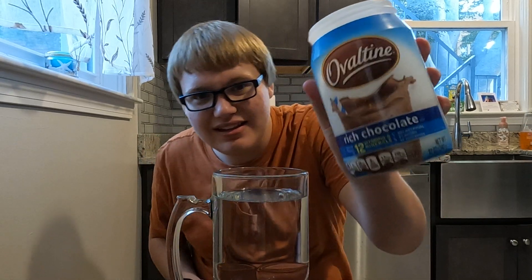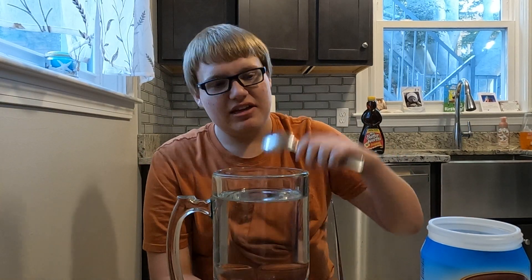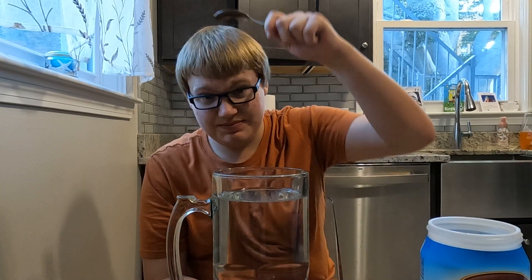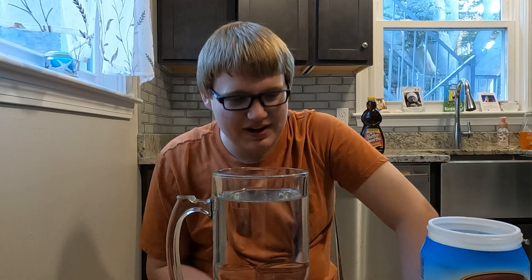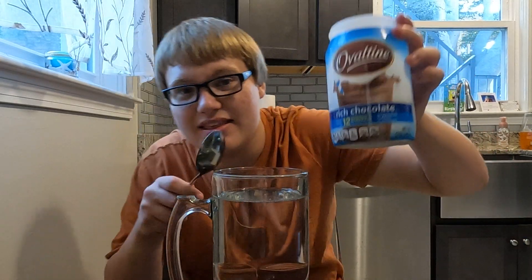I got some Ovaltine and water. I know what you think — what the hell are you doing with that? Mix it with milk. We're making homemade Yoo-hoo, however the hell you pronounce it. If you're wondering what the hell that is, it's basically just chocolate mix and water. We're going to find out what this Yoo-hoo thing is all about, see if mixing these two makes a Yoo-hoo, and then we're going to chug it.